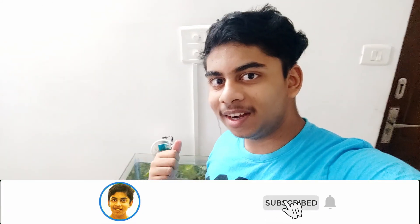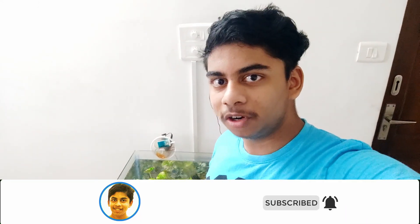Well guys, that is it for today's video. If you liked my video, go ahead and drop a like down below, hit that red subscribe button, and turn on post notifications so you never miss a video. Bye guys!